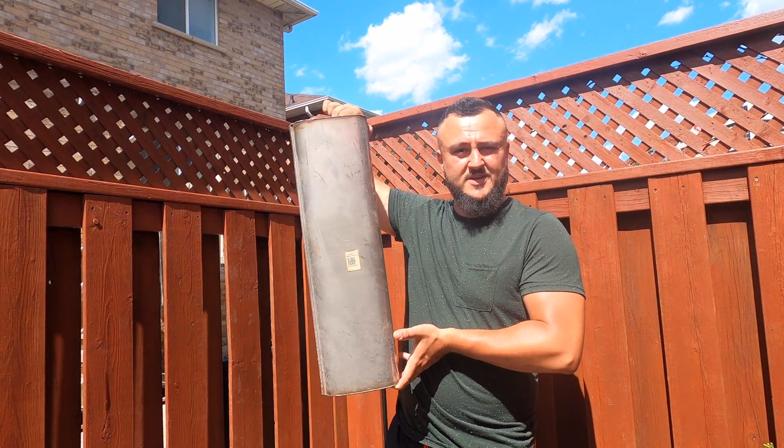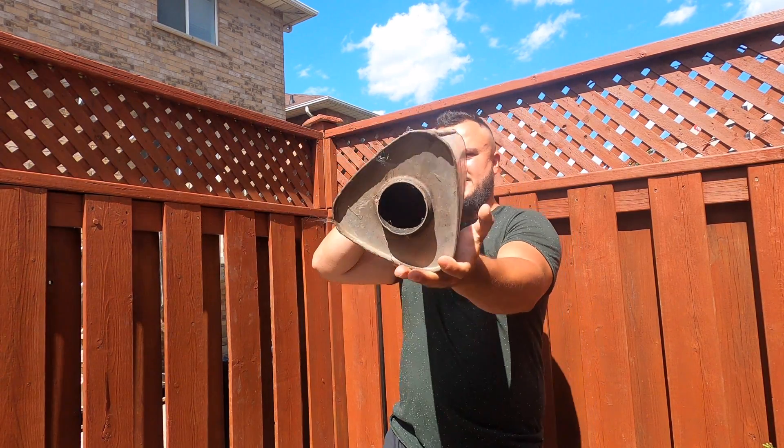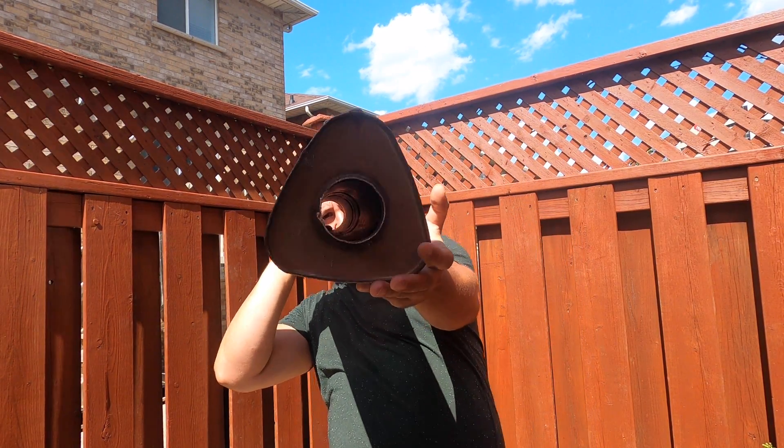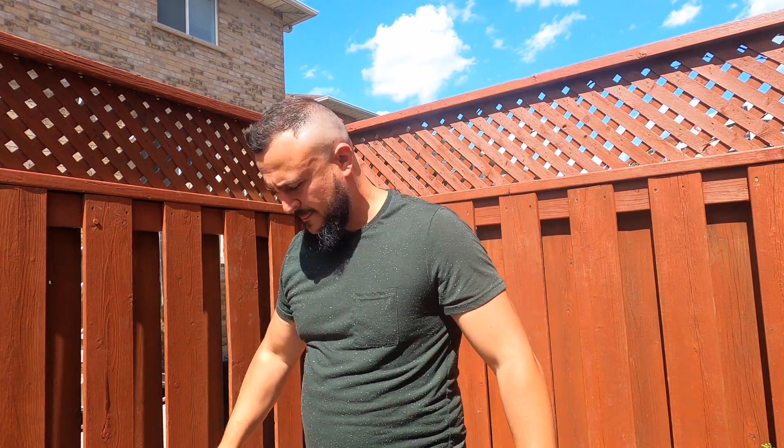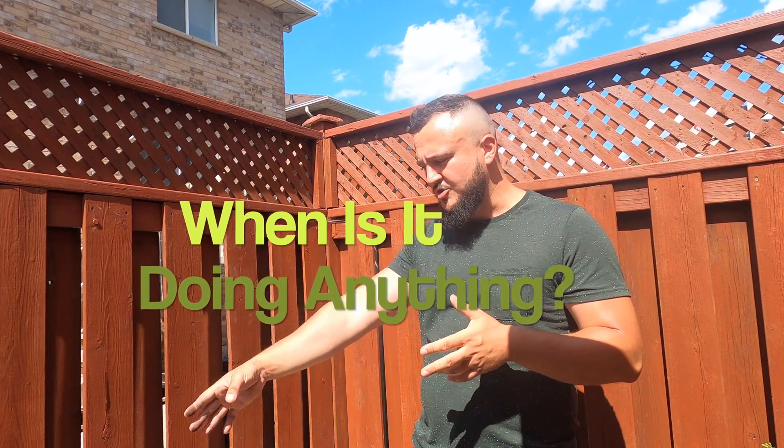Going back to that pipe — this is my resonator off of my car. As you can see, it is a straight-through item, and if you look through it, you can see all the way through. There are no baffles inside of it. Once you're on the throttle and air is moving through quickly, that tube acts as a solid tube, so the resonator is essentially doing nothing. Whenever you're on full throttle, your resonator acts as a straight pipe.